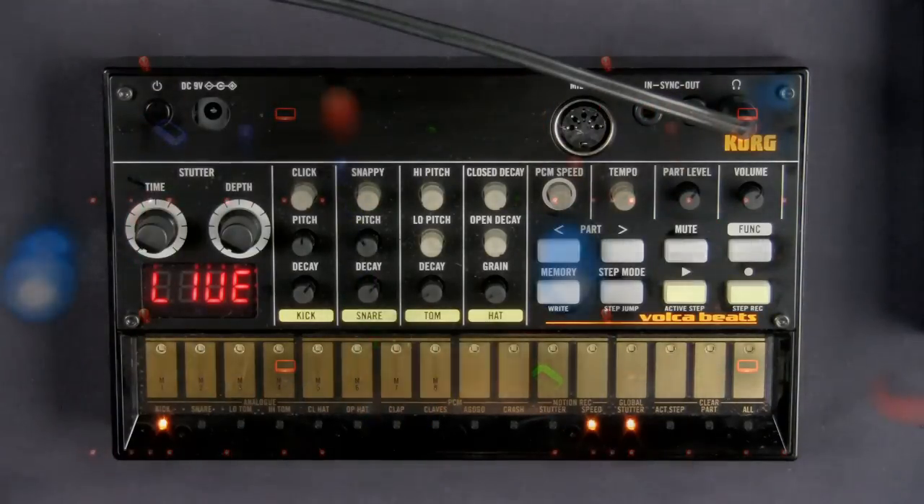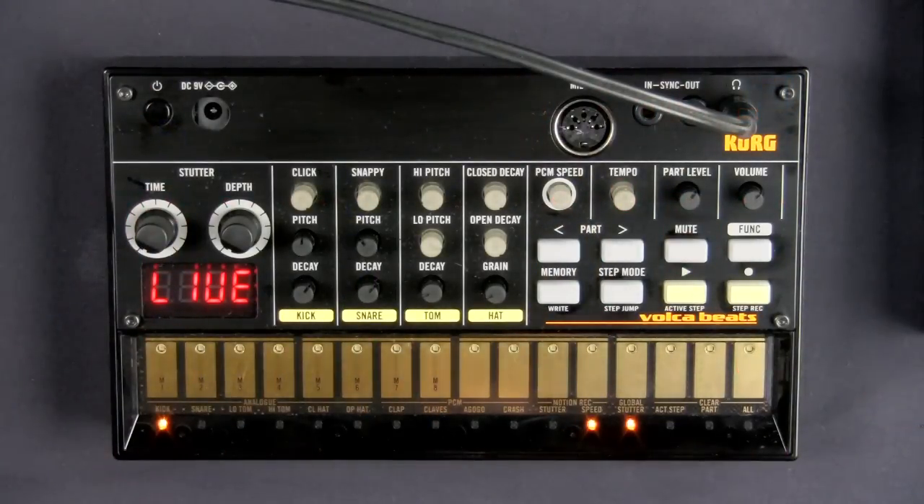I want to show you some of the performance aspects of the core Volca Beats. We're going to start off with something that's actually kind of recording related, but it's also kind of performance related too. So I'll show you what it is.